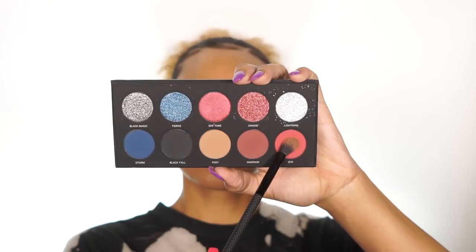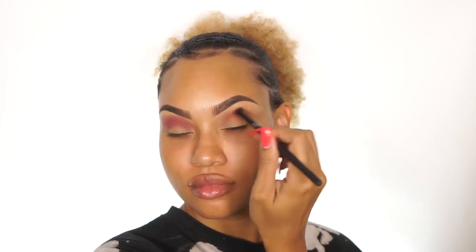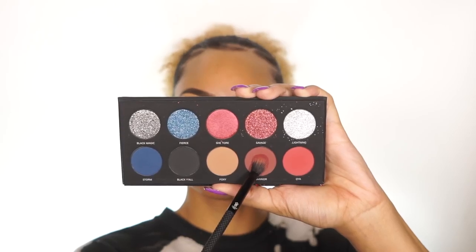Next I'm going to take this color — I think it's Olya, I'm not sure how to pronounce that — but it's a really pretty red color, and I'm going to blend that right into the crease as well. When I'm using deeper colors like this, I like to start in the outer crease and then work my way into the inner crease. Next I'm going to take Warrior, which is a really deep red, and put that on the outer corner only at first. I'm just going to pack it on, and once I have it at the desired intensity, I'm going to start blending it so there are no harsh lines.